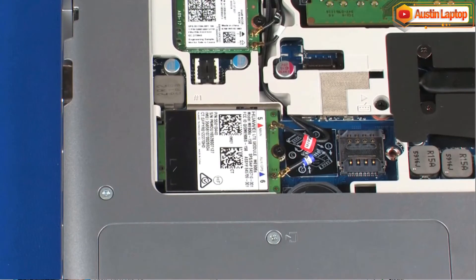CAUTION! Use care when disconnecting the wireless WAN antenna cables from the wireless WAN module. Damaged cables or connectors can degrade notebook performance.